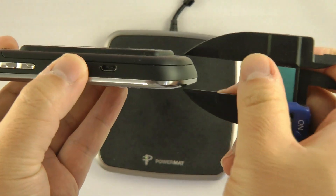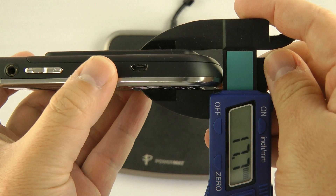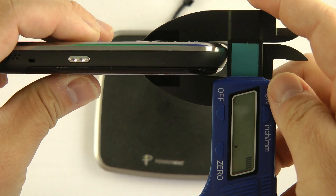I mentioned it's thicker. How much thicker is it? With the Powermat, it's 17.7mm. Without the Powermat, it is 14.6mm, so it's around 2mm thicker.